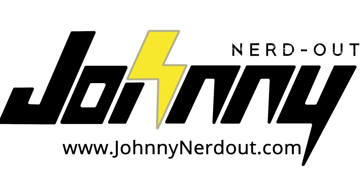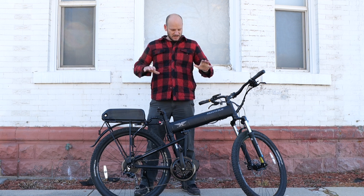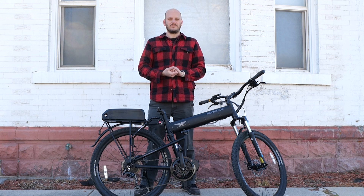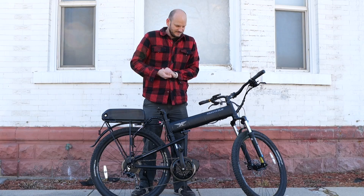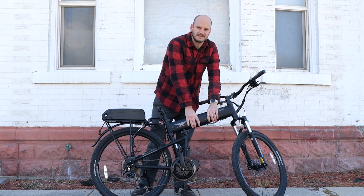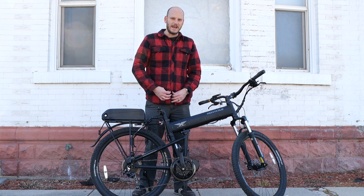Johnny Nerd Out here with a freezing edition on a custom e-bike build. This one answers a question I get asked all the time: what's a good folding e-bike, can you convert a folding bike into an e-bike? I'm a professional e-bike builder — I take a normal bike and add a motor, battery, and accessories for customers for pay.